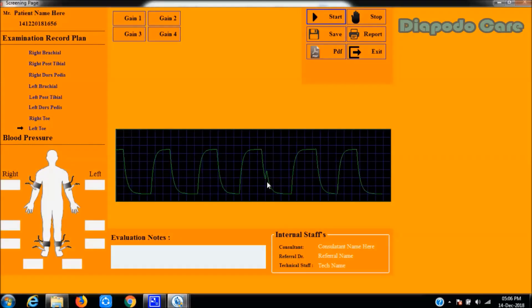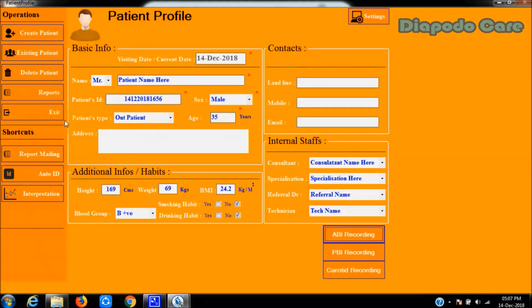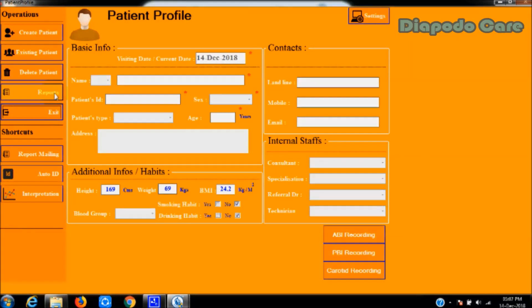Like all right-side screenings, the user must perform the same procedure for the left brachial, left posterior tibial, left dorsalis pedis, and left toe positions. After all spots are recorded, the software will show a notification confirming all spots are recorded. Then enter the systolic BP values in the corresponding text fields as measured. After entering all BP values, click the save button to store the entire procedure into the database. The ankle brachial screening window will close upon successful saving.